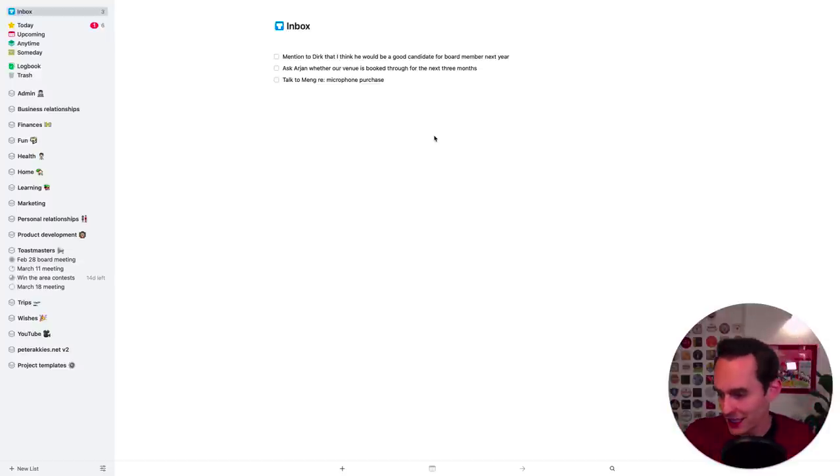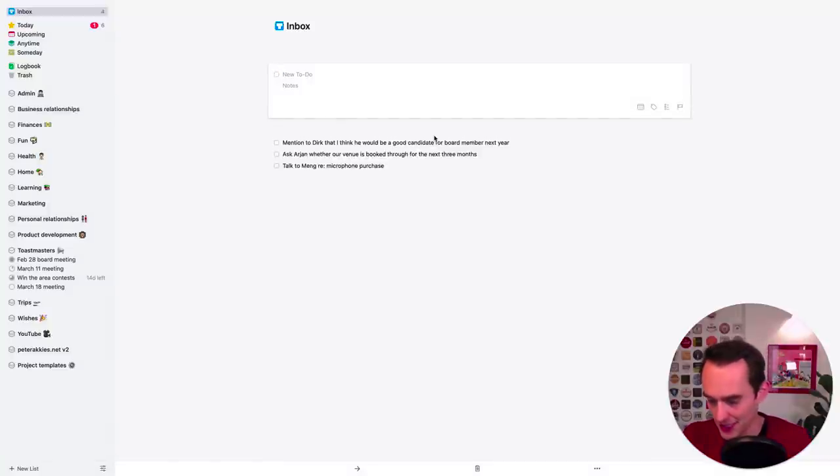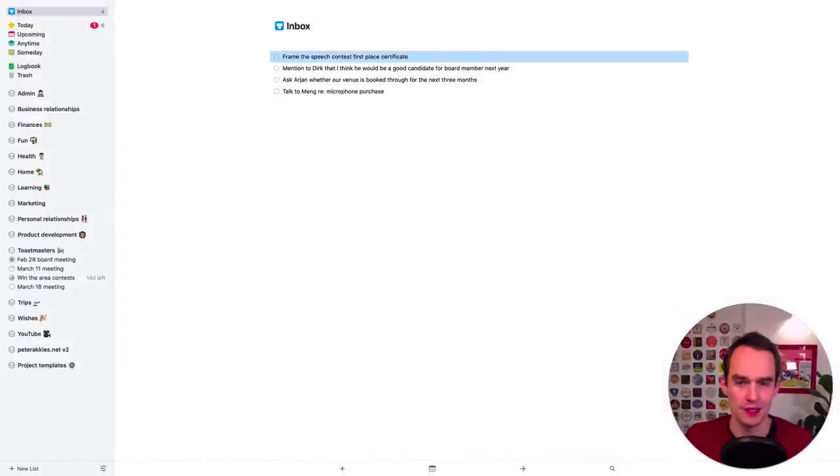We recently had a club contest and I won first place in the speech contest in my club, which is very cool. I got this nice certificate and I just want to put that somewhere, so I'm going to add a task: 'frame the speech contest first place certificate' — not sure if I want to frame it, but let's use that as an example. I'll go through my physical inbox this way and create tasks in my inbox for all the things that require action. That was step two.